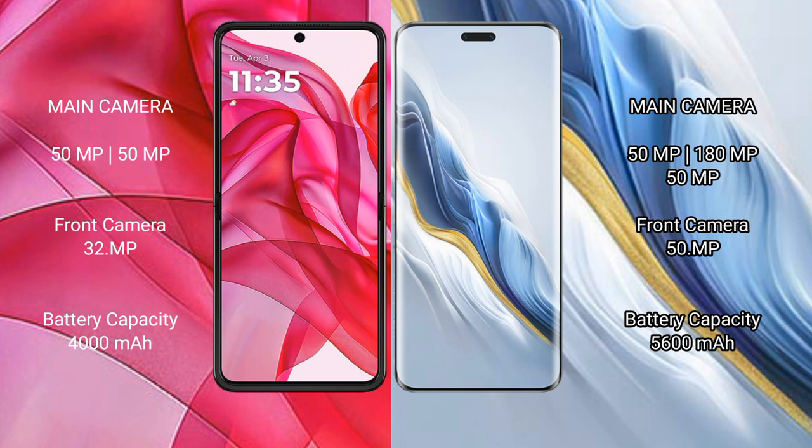Motorola Razr 50 Ultra has a 4000mAh battery with 45-watt fast charging support. Honor Magic 6 Pro has a 5600mAh battery with 80-watt fast charging support.